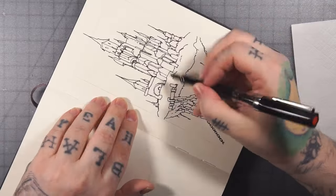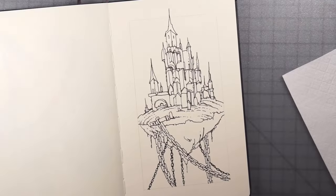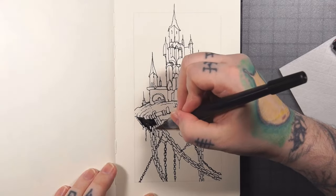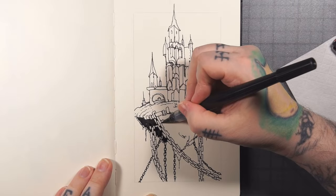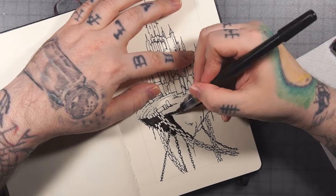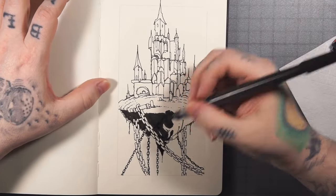I'm cruising through here doing a little bit of texture — contour lining across the surface of the floating island. Here's the brush pen. I don't think I mentioned it earlier but this is the third in the series of three drawings where I'm using the brush pen, and I feel like I'm kind of getting used to it now, but still not a hundred percent fully comfortable with it.